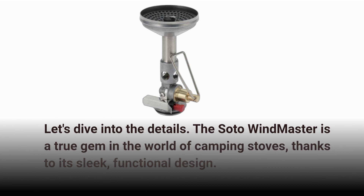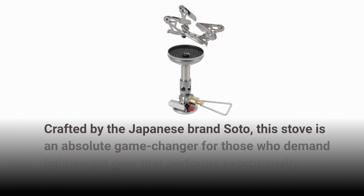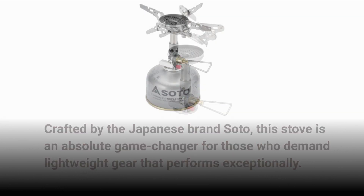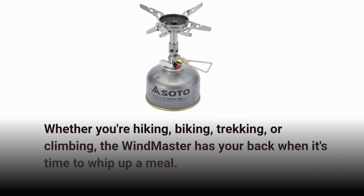The Soto Windmaster is a true gem in the world of camping stoves, thanks to its sleek, functional design. Crafted by the Japanese brand Soto, this stove is an absolute game-changer for those who demand lightweight gear that performs exceptionally. Whether you're hiking, biking, trekking, or climbing, the Windmaster has your back when it's time to whip up a meal.